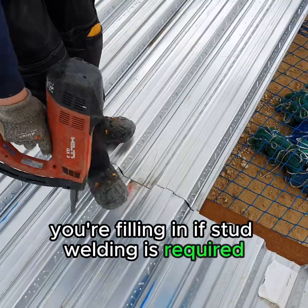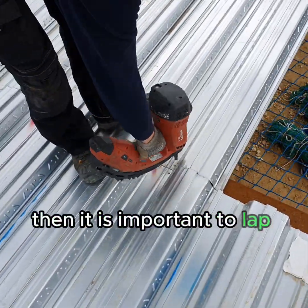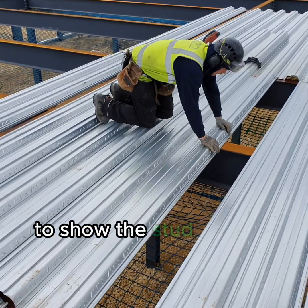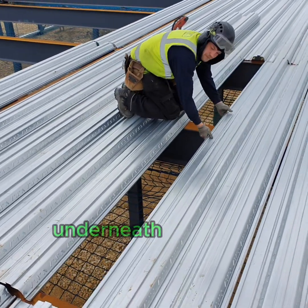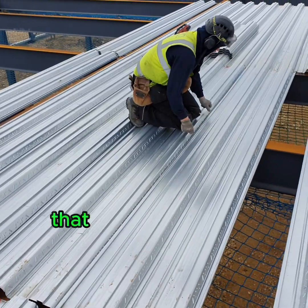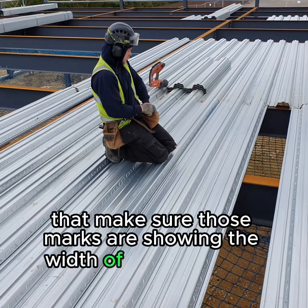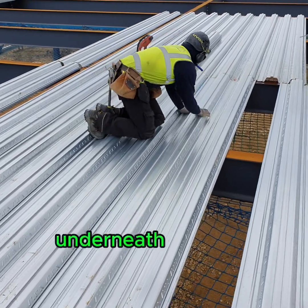If stud welding is required, it is important to lap the panels and mark the top of the panel to show the stud welders where the beam is underneath the deck. Make sure those marks are showing the full width of the steelwork underneath.